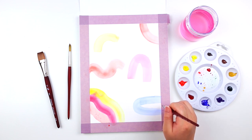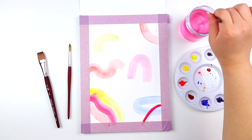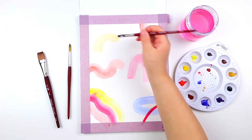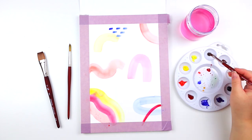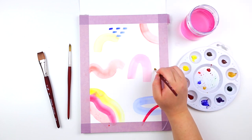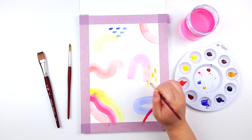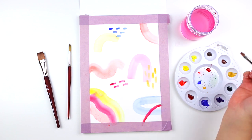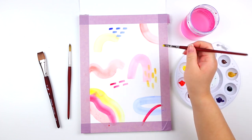Afterwards, I'm using the flat shader brush to create smaller brush strokes throughout the page. I'm going to also add some dashes and dots, and then add a couple more brush strokes and upside-down U shapes.